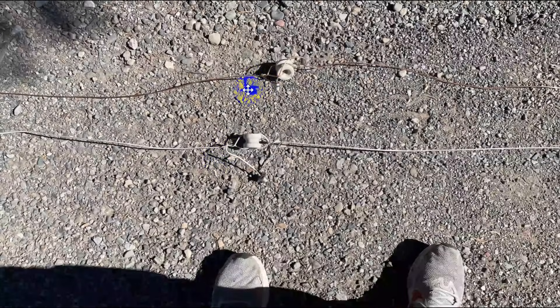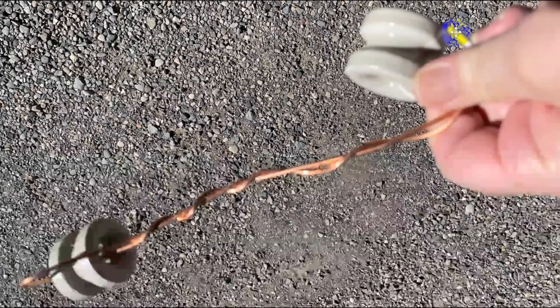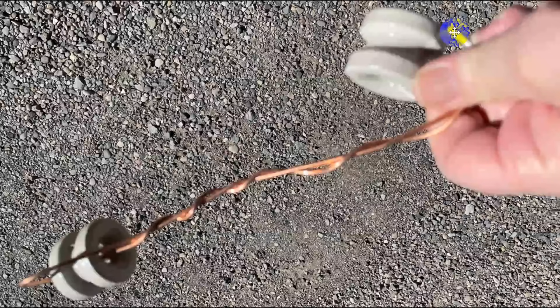Right here I've soldered in the SO239 connectors. As it turns out, the insulated wire ends up being a little bit shorter for 40 meters because of the insulation. The insulation acts as a dielectric and it causes the radio wave propagation to slow down slightly in the antenna by a percent or so. This is the copper one wrapped back on itself, and the insulated one is too.